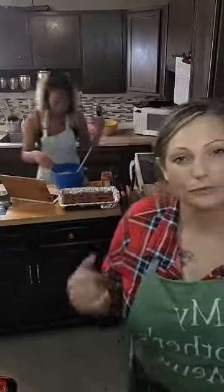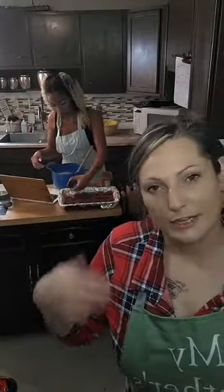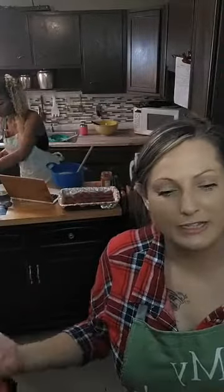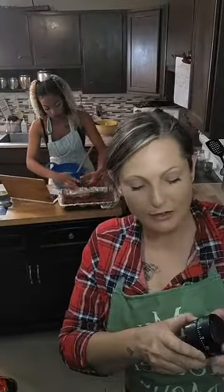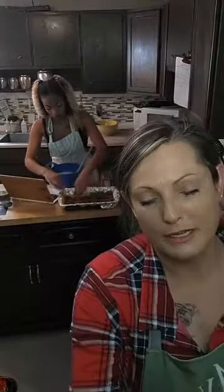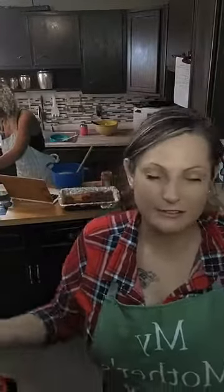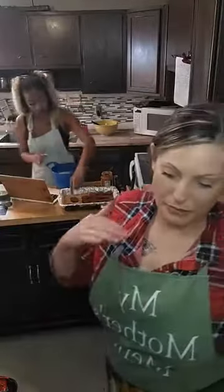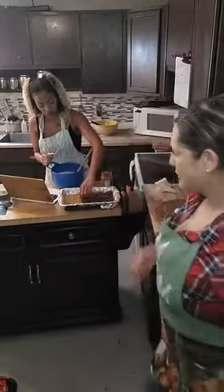It looks like our casserole is done right now, so we're going to switch out the casserole for our dessert, try the casserole, and then by that time the pretzel crust should be done baking. We'll add our Reese's peanut butter cups and our cream cheese frosting and our peanut butter frosting. We probably won't capture the rest of the end result of the dessert, but I'll definitely be posting photos. Let me go ahead and pull this casserole out of the oven, and we're going to work on switching out the dessert and the casserole dish.